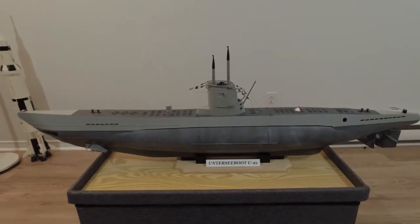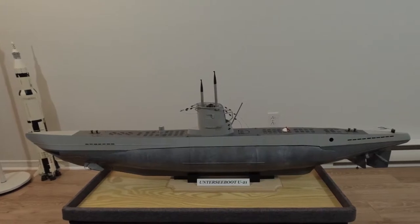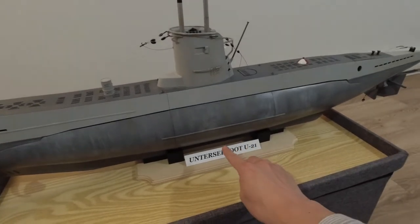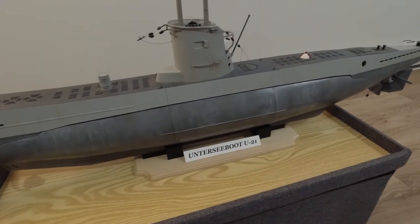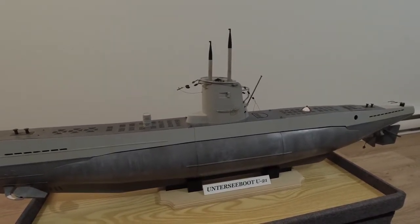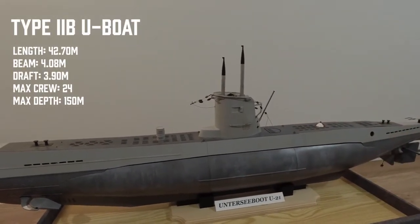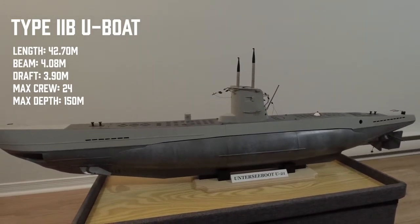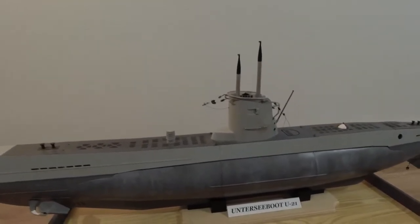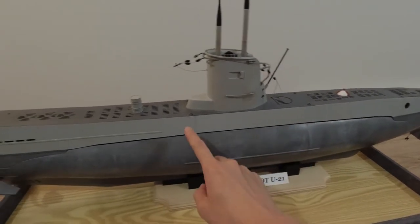The Type 2 U-boat was eventually shipped by rail — a couple of them were sent to the Black Sea to fight against the Soviet Union. The boat I've chosen to build, as you can see from the nameplate, is the U-21, and she is a Type 2B — the second sub-variant built belonging to the Type 2 class of U-boats.